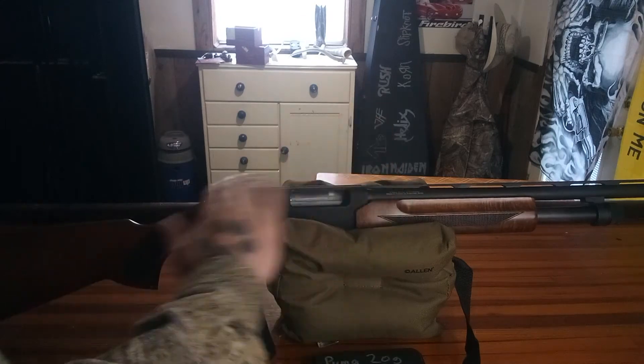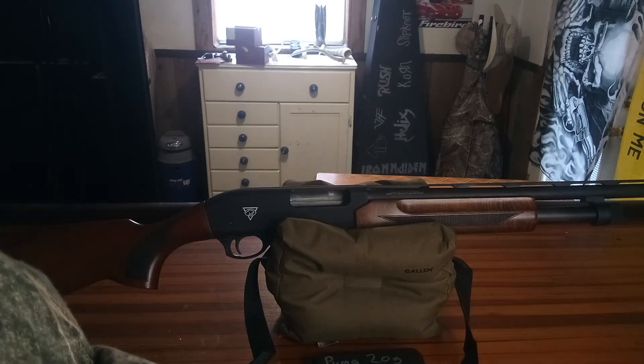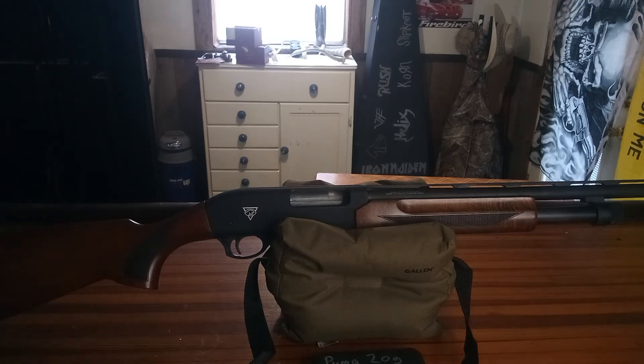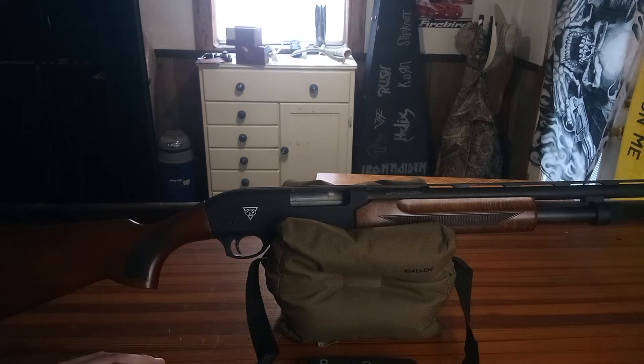This is an entry level shotgun — I'm fine with that. I think it's a good shooter, definitely shot pretty well as far as clays go. So that's about it guys, but the five extended chokes and this gun for 250 bucks — you really can't go wrong with that.